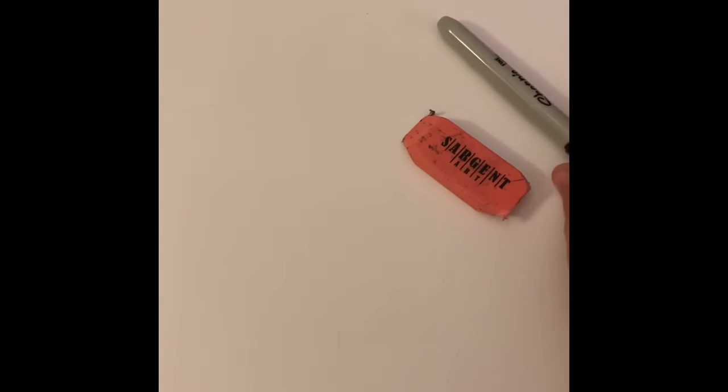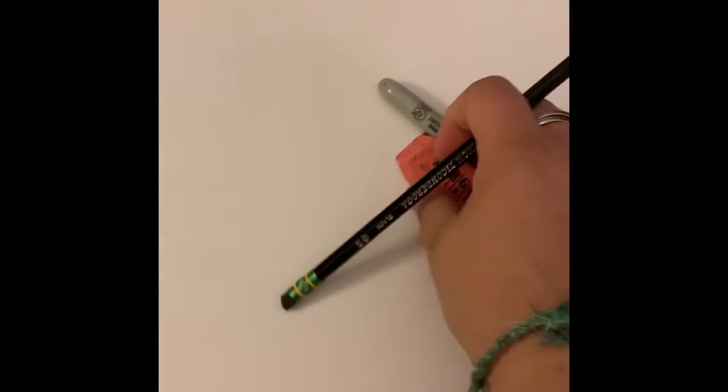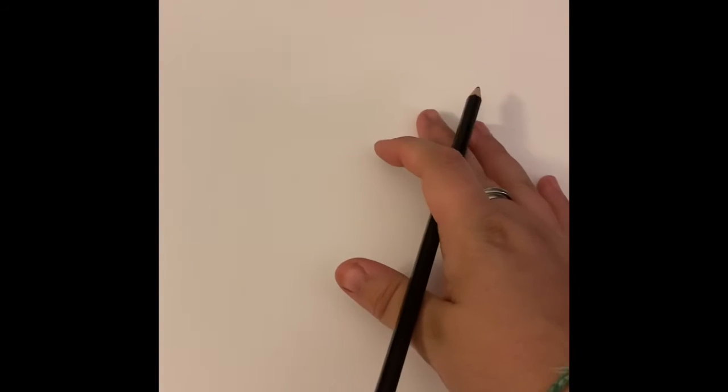Hey guys, I'm really missing you so much and I hope you're having a lot of fun at home. For this art lesson we're going to be drawing pandas and it's going to be a really cool lesson. Let's get started. I need a pencil, an eraser, and a Sharpie. We're going to draw a panda — I have a picture of the panda right there, so that's the panda we're going to be drawing.